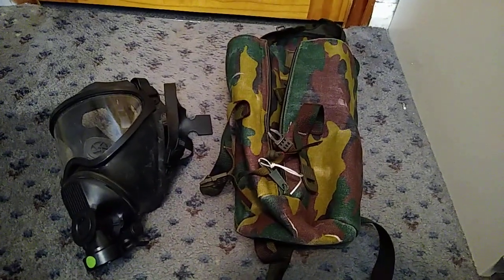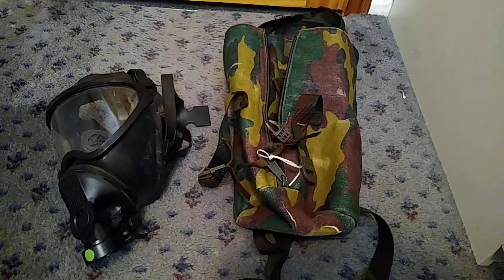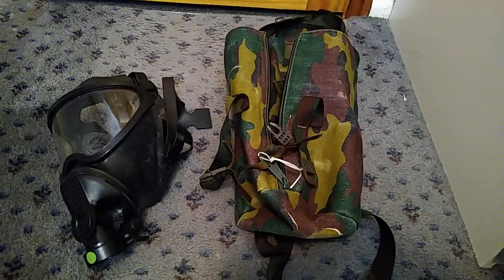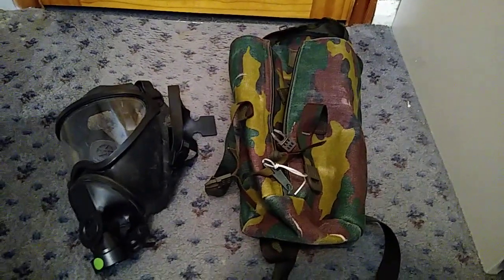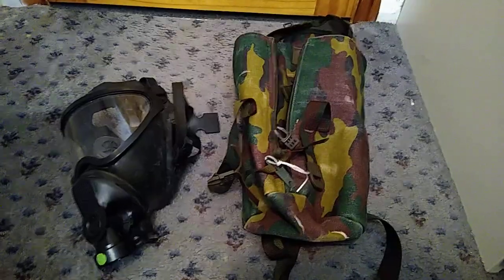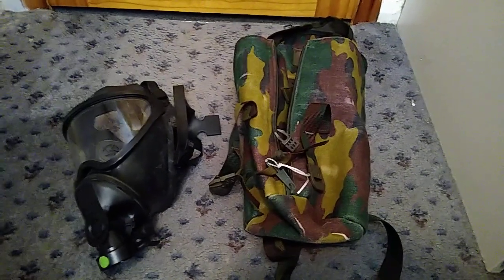In terms of how well people can hear you when you've got the mask on, your field of view and all of that stuff, it's actually quite a good mask. The reason it left service was because of the flaws and then the price of fixing them — it was just too much per unit when they could essentially just order masks from somebody else for cheaper.